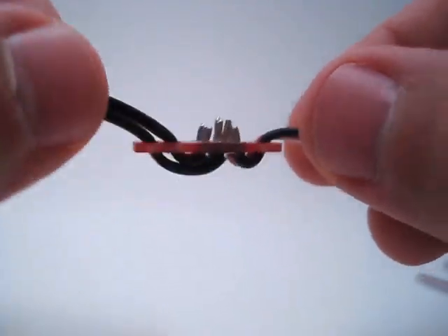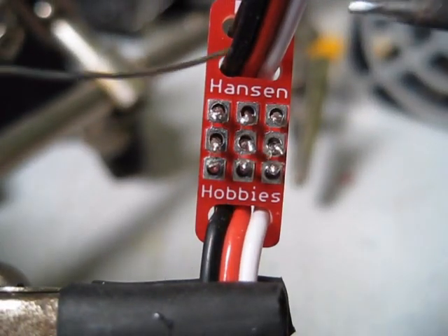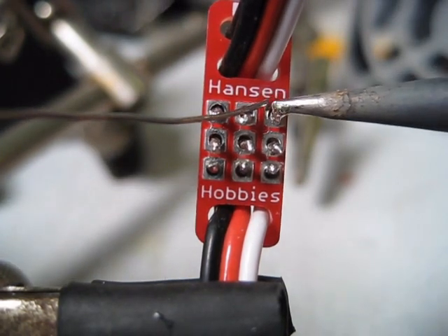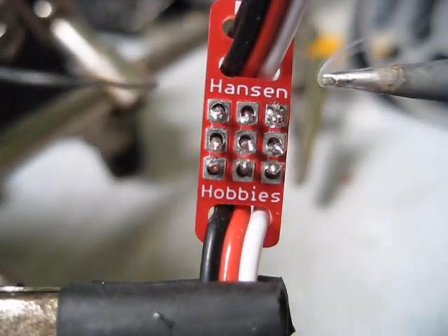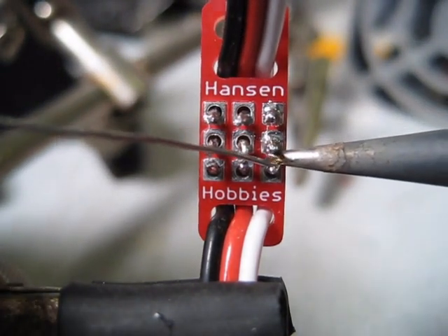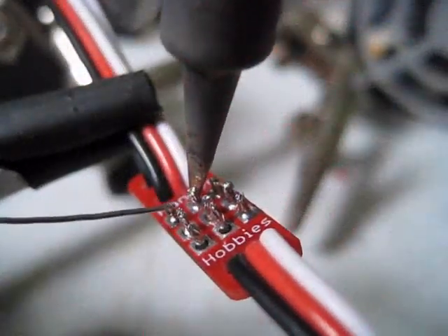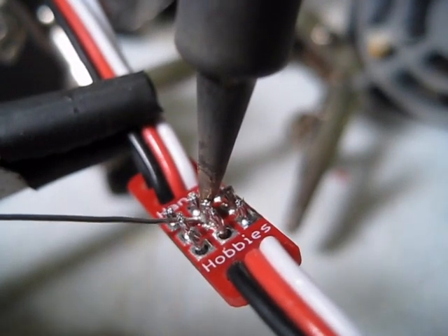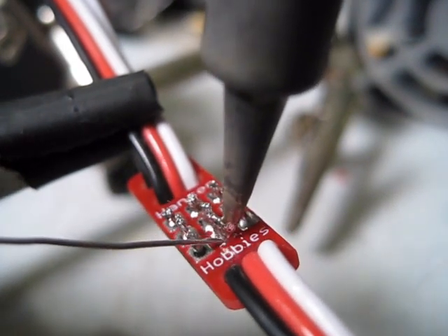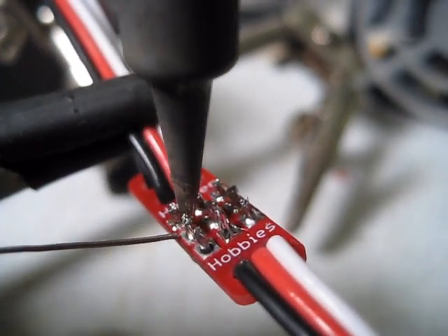Now I've got all the wires in and I'm ready to go to my solder station and solder them. Now I'm going to solder these wires in place. I'm going to do the common wires all at the same time so I can keep the heat flowing down. Whenever you're soldering wires, you want to be quick about it, because you don't want to wick solder up into the wire — it becomes very fragile and it can break if bent.